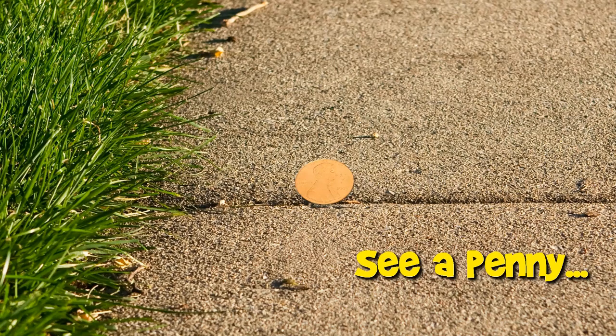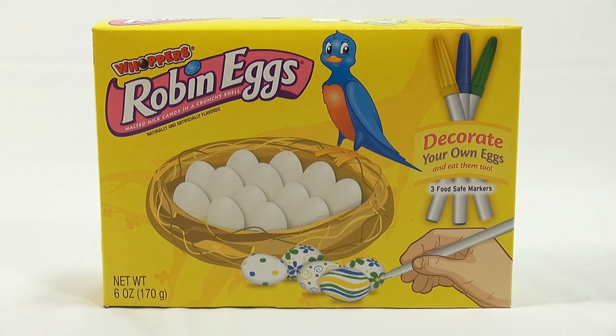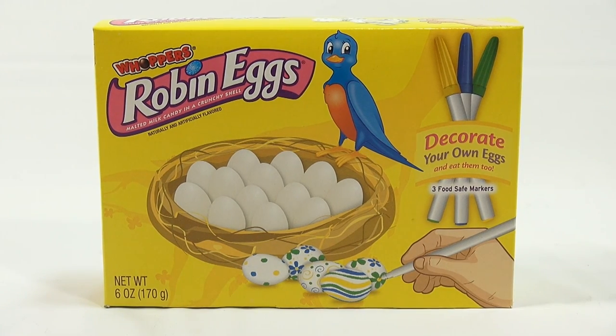You are now watching a Lucky Penny Shop product feature. Hey, it's Lucky Penny Shop, and we've made it to our first maker for this Easter season. This is the Whoppers Robin Eggs.